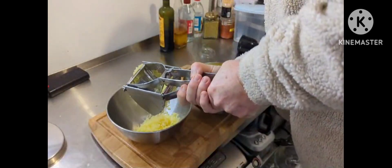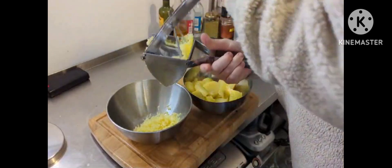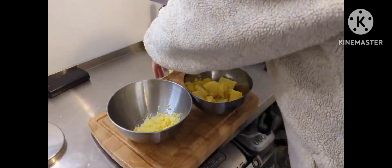You get mashed potato — well, potato rice of some sort. What are we supposed to do with this stuff though? I'm not sure.